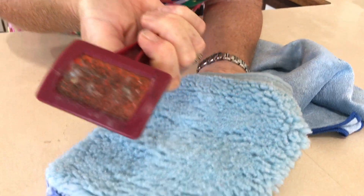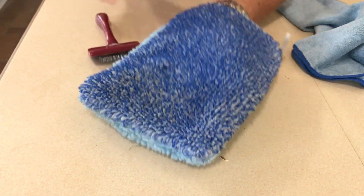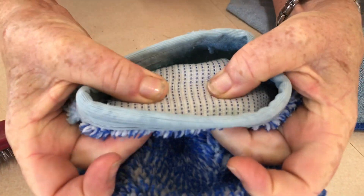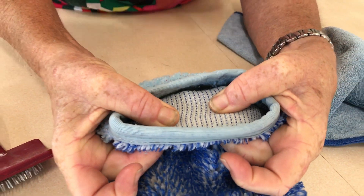Any lint it's picked up in the washing machine has actually been dragged onto the brush. Same on the other side. Now, for all those people who want to compare other products: these products have a higher, more dense pile. It's a heavier denier and it won't go out of shape because it's actually on a weave.